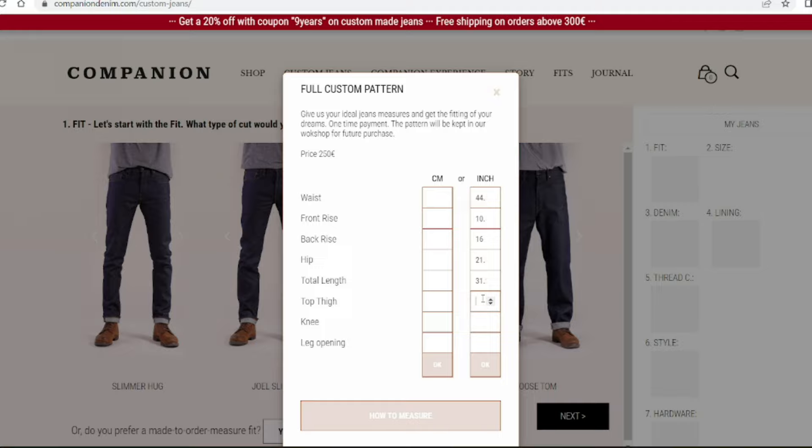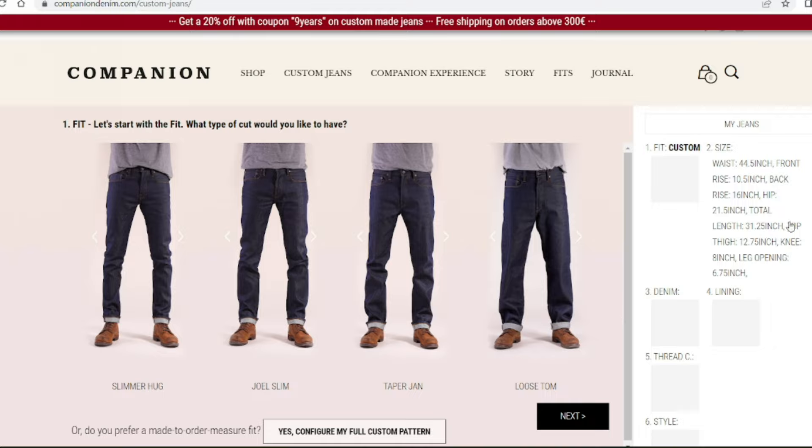The thigh, true to size. The knee, just going to take it down to eight inches — a little bit of a shaving off there because that's stretched out somewhat. And the cuff, true to size as well. We'll save that. There it is on the right hand side — double check. Actually the next screen, when we move on, will allow us to check again.